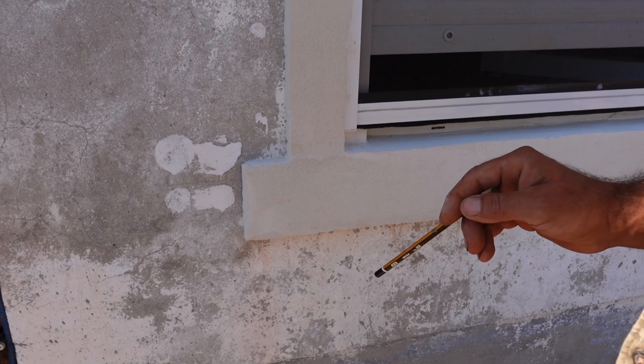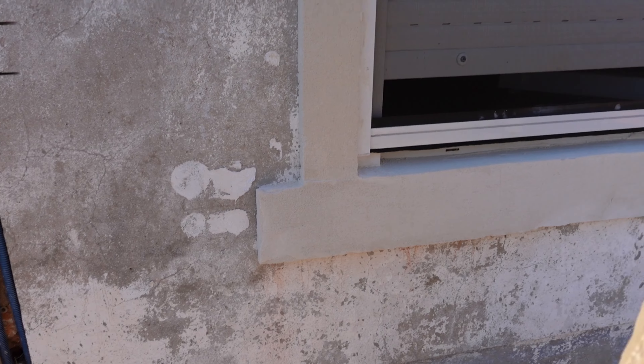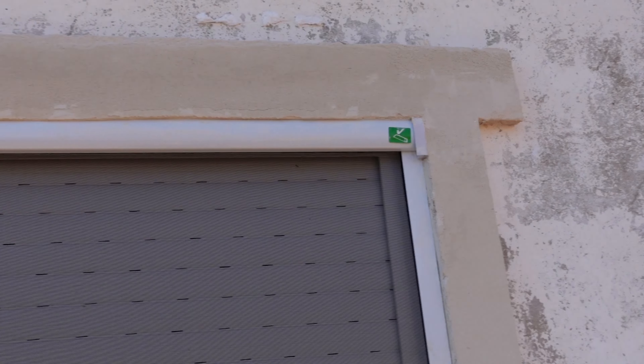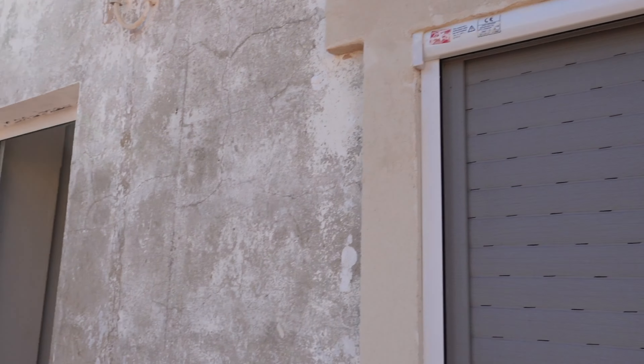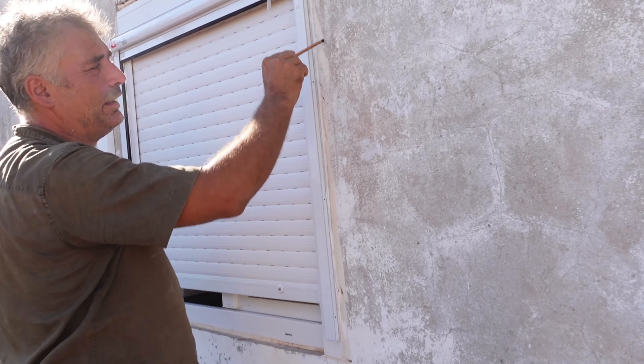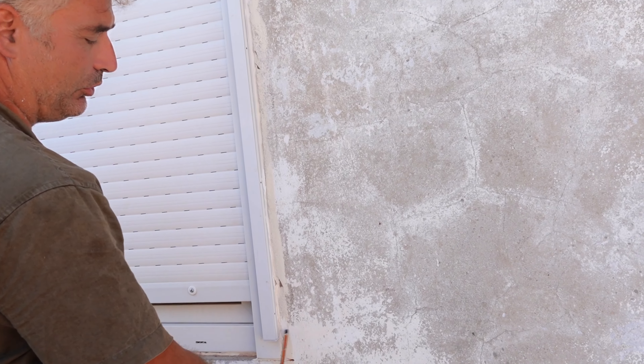When you first start the job to get this finish — when you're doing around your windows and doors — you have to PVA. Make sure the majority of all the paint is off the wall. Anything that's loose must be removed.